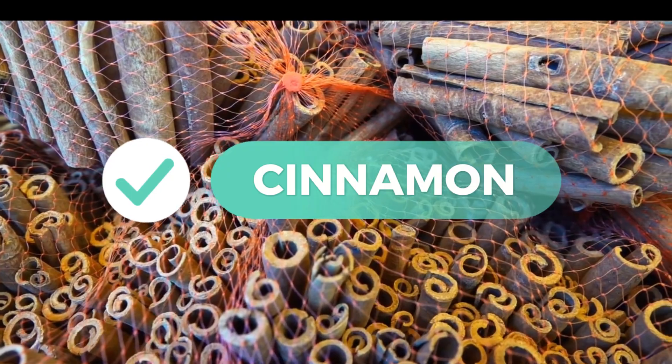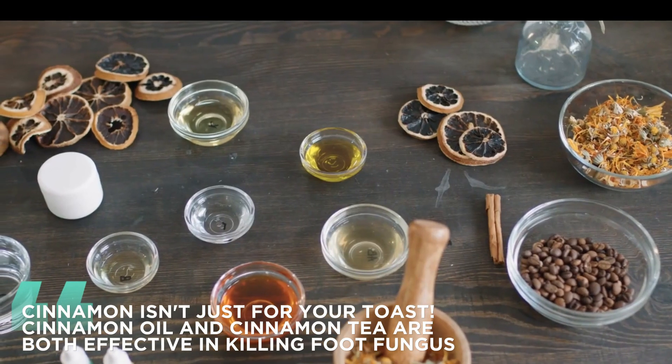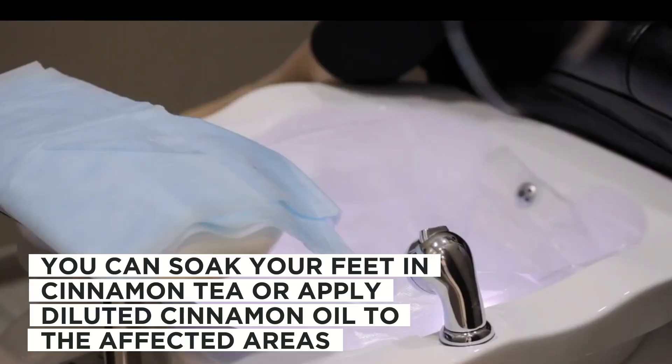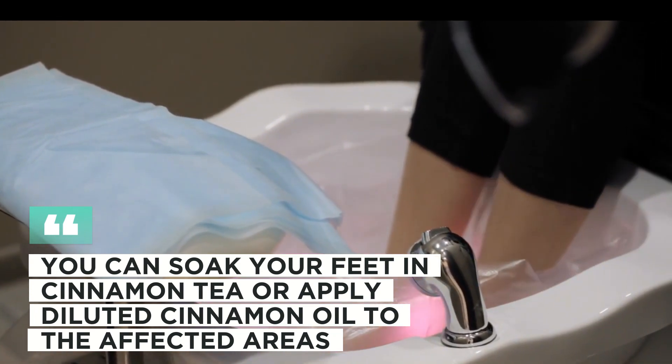11. Cinnamon. Cinnamon isn't just for your toast. Cinnamon oil and cinnamon tea are both effective in killing foot fungus. You can soak your feet in cinnamon tea or apply diluted cinnamon oil to the affected areas.